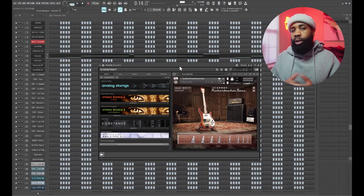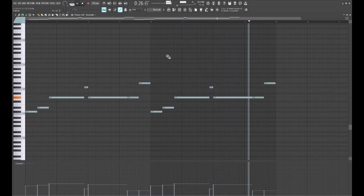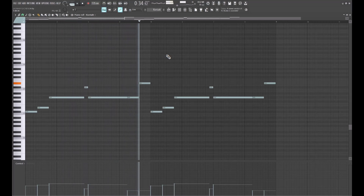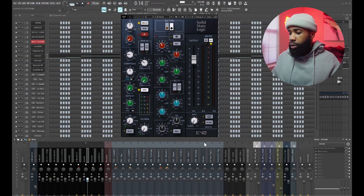Rickenbacker bass out of Context — you know I had to use that. Anytime I'm doing a Currency beat, this is the go-to bass that I use. Every time, it works every time. For the effects on that, all I have is the SSL channel and R Bass.